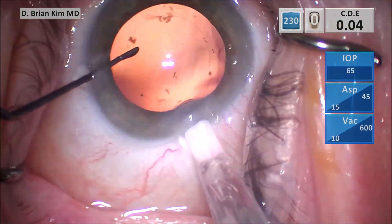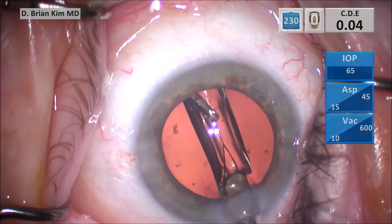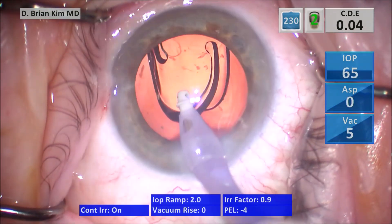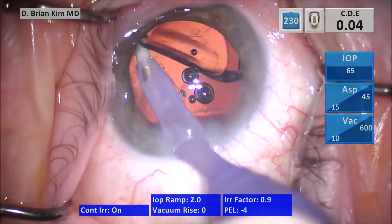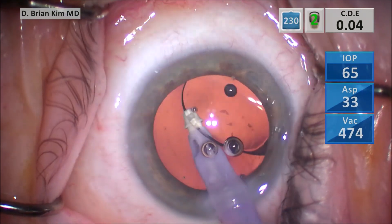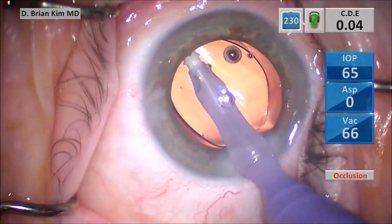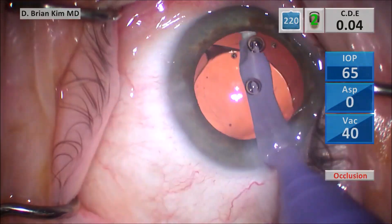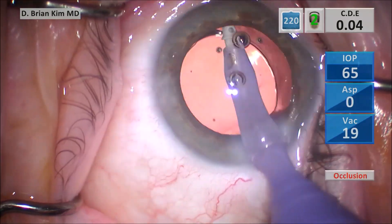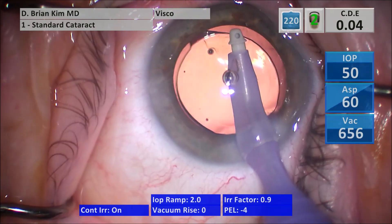I'm using the sweep to sweep underneath the rexus edge for any more lens epithelial cells. Once I feel it's clean, I go ahead and inject the single-piece acrylic intraocular lens into the capsular bag, placing the leading edge within the bag and the trailing edge out of the bag. I go in and inflate the bag with irrigation, make sure the haptics are off the optic, go under the optic, tilt it and rotate it 90 degrees, removing all the viscoelastic from within the bag. I polish underneath the rexus edge to remove any more lens epithelial cells, which already turned the haptics horizontally, so I switch to the visco mode, removing all the viscoelastic from the anterior chamber.